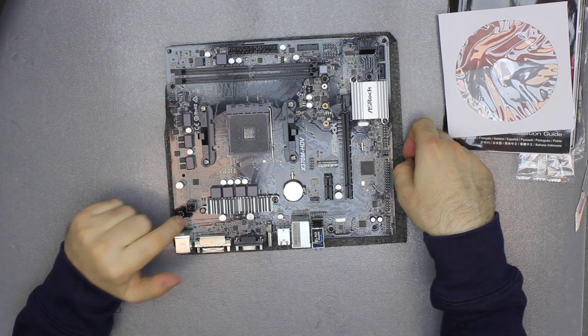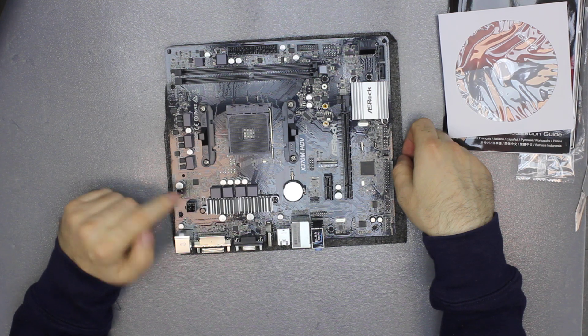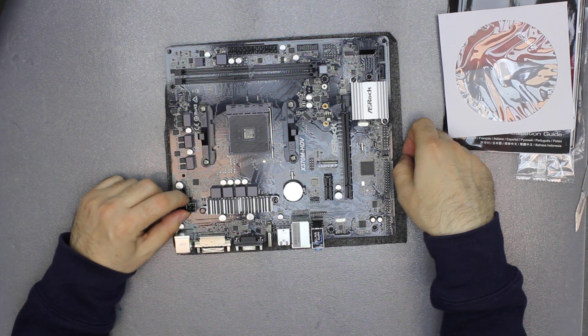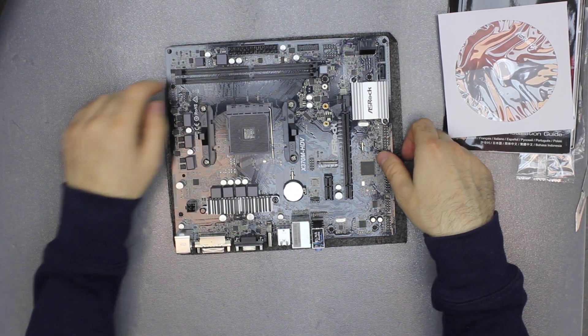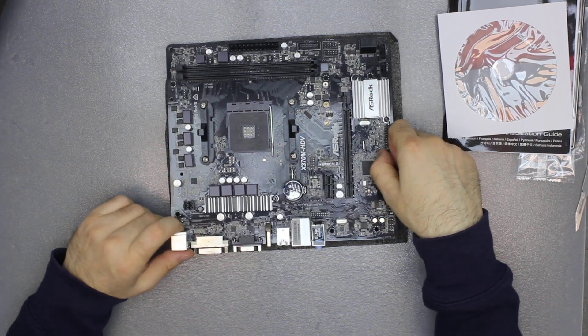The interesting part — I haven't seen this in a while — just a four-pin processor power socket. Usually I see eight pins instead of four. Here is the 24-pin socket for the motherboard itself.